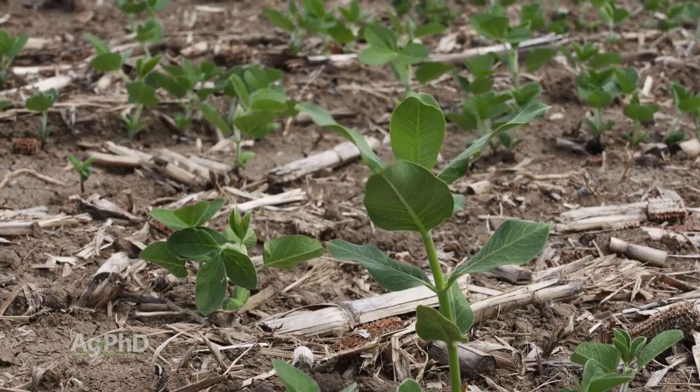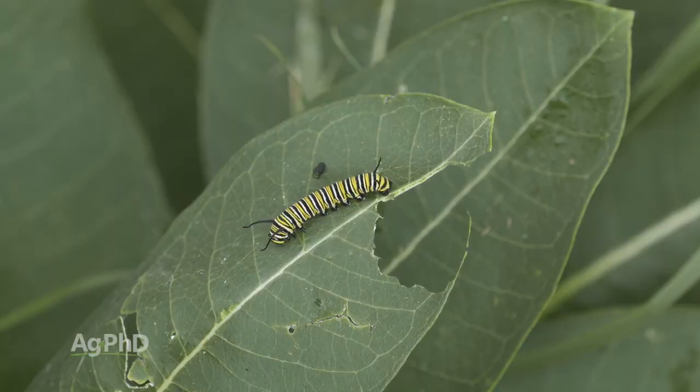Maybe that's you and you're saying, oh no, why do they have to kill the milkweed? I hear that monarch butterflies like milkweeds — and they do, and that's fine.